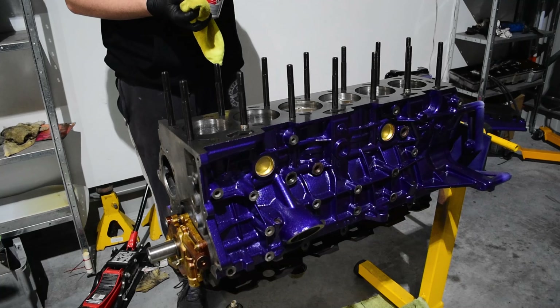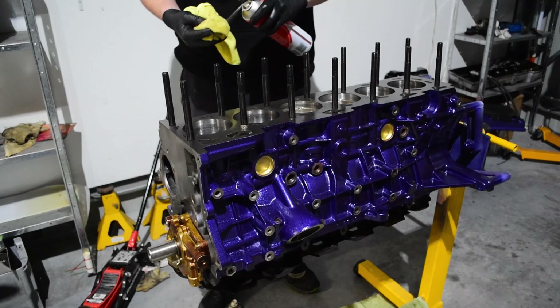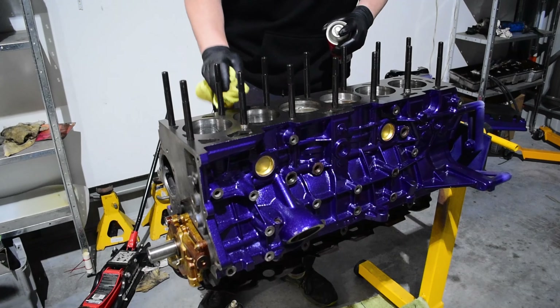With the head studs fitted, we use a clean tack rag and some brake cleaner and give the block one final clean before the head gasket is fitted.